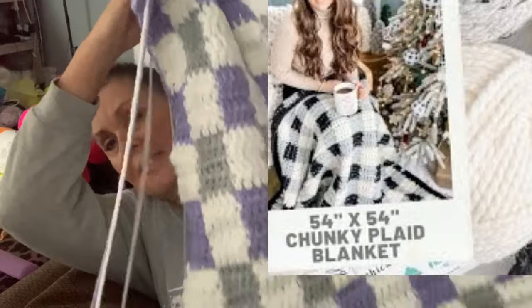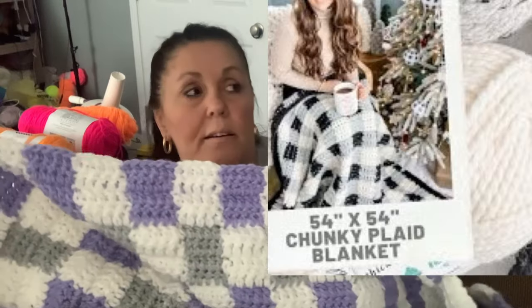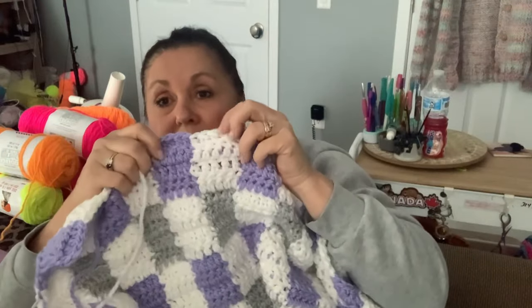I want to share with you my progress on the Country Farm Afghan — it's a pattern by MJ Off The Hook. I'll try to link her channel, but if I can find the video, I'll link that too. It's actually not the exact pattern; it's similar to hers. I'm not sure how many rows she does — it's the same concept.